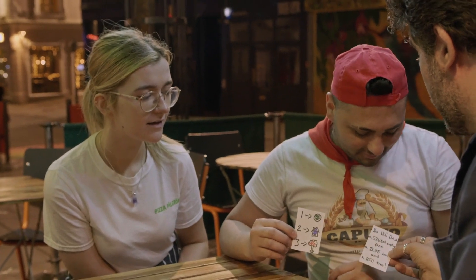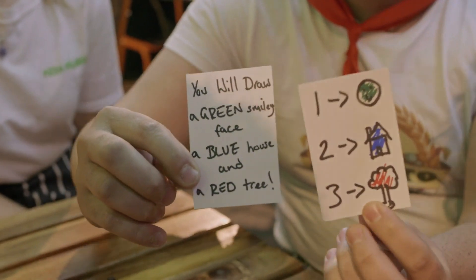You will draw a green smiley face, a blue house, and a red tree. Wow, incredible. Thank you. Fantastic.